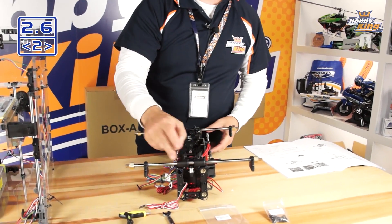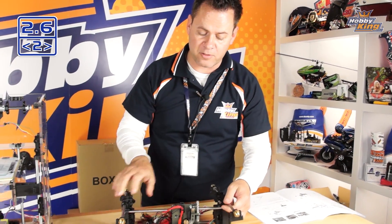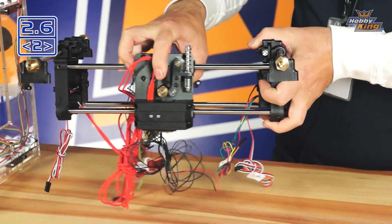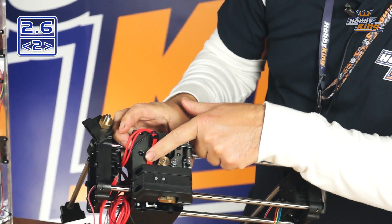Before we throw this gantry in, let's talk about it. It uses double ball bearing support on the Y-axis on both sides. Both dual inner rails have a tri-rail support with a total of six bearings for our extrusion head. Included on the bottom right here is our extrusion head.